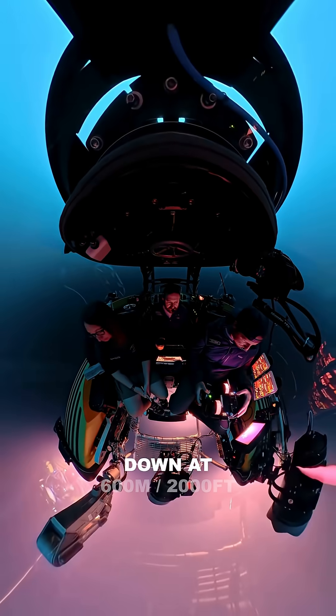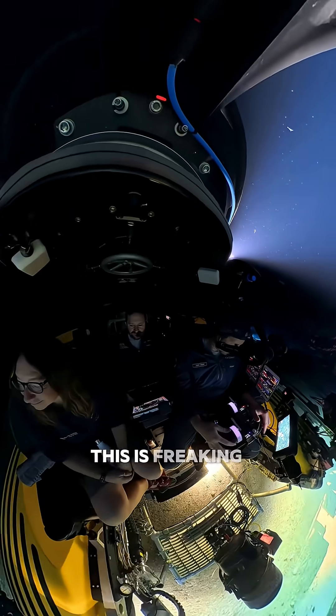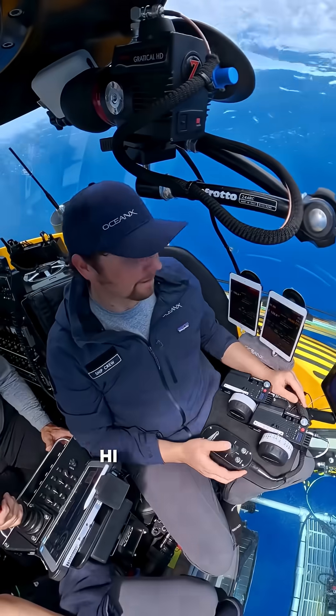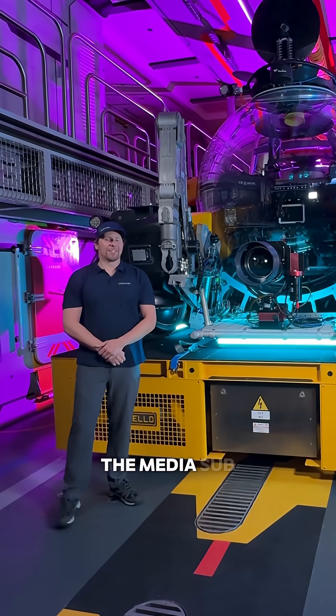We are in the media sub at 600 meters. Oh my god, this is freaking cold. Hi, I'm Max Valhoun and I'm a cinematographer on board the Ocean Explorer. Today I'm going to show you the media sub.